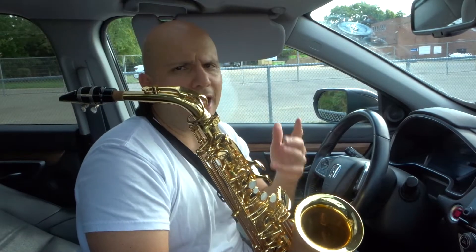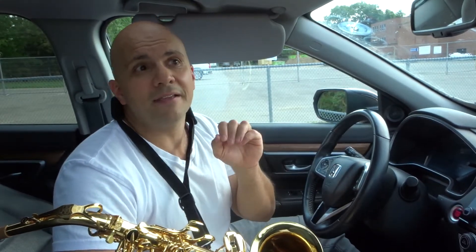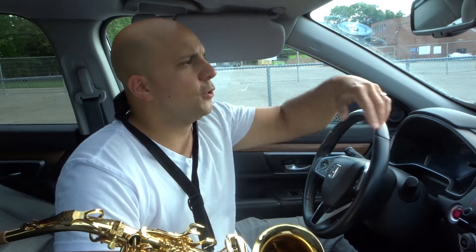Now, how do you make that growl sound? It's actually really easy. Essentially, imagine you're clearing your throat — how ironic that I needed to clear my throat in this video. Imagine that you're clearing your throat. You're going to be kind of doing that while you're playing the saxophone note. So while I'm playing the note, I'm basically vibrating the back of my throat as if I was clearing my throat. That's the first method.